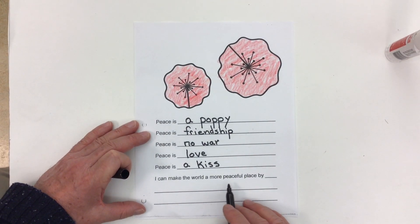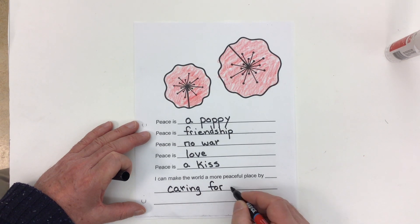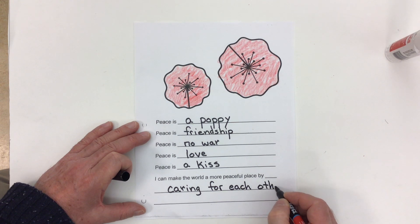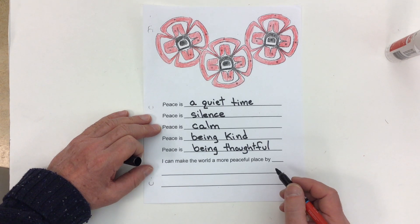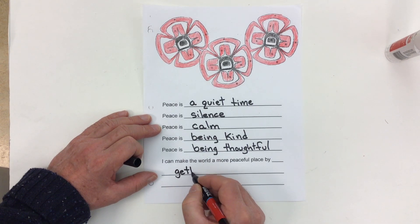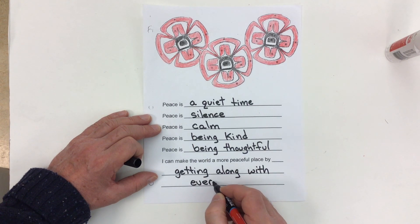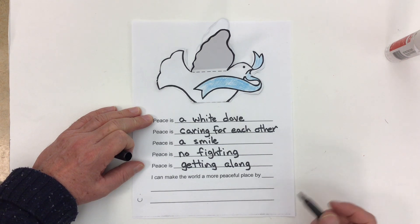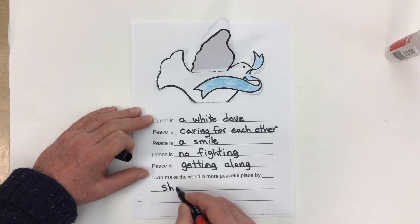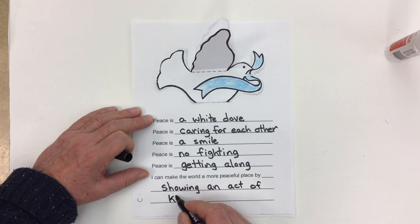At the bottom it says 'I can make the world a more peaceful place by...' We could write something like 'caring for each other,' or 'getting along with everyone,' or 'showing an act of kindness every day.'